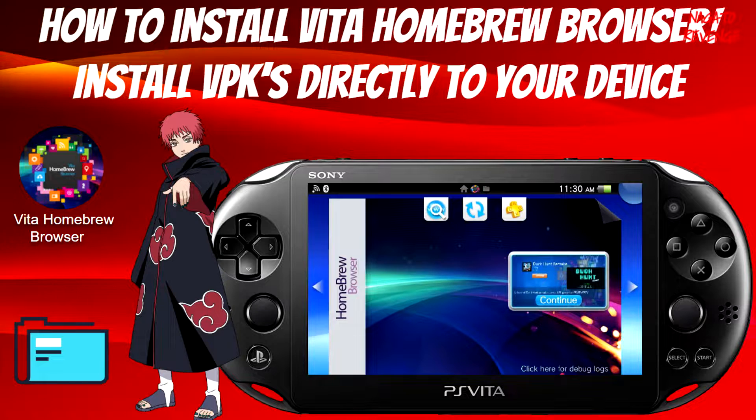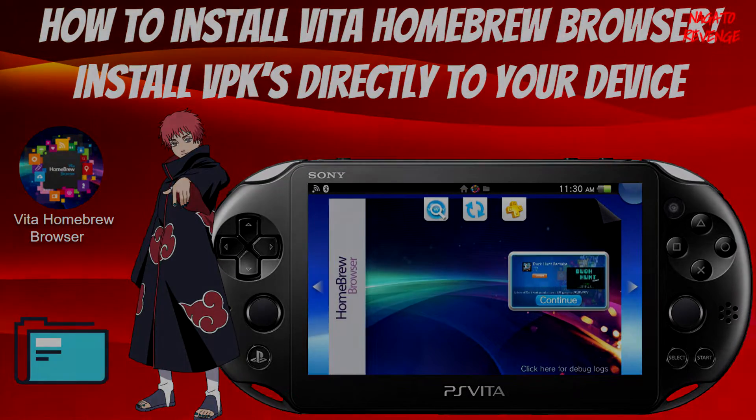This is a very useful method especially if you don't always have a PC at hand. As long as you have a Wi-Fi connection you can install VPKs directly to your device. So let's say if your USB cable is broken, as long as you have Vita Homebrew Browser already installed you can do this process on your Vita device.